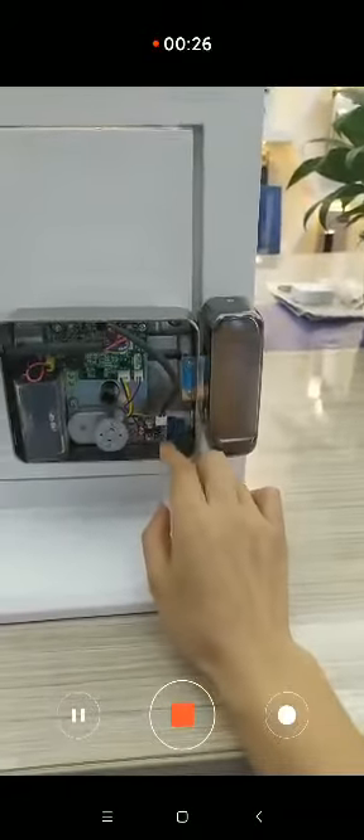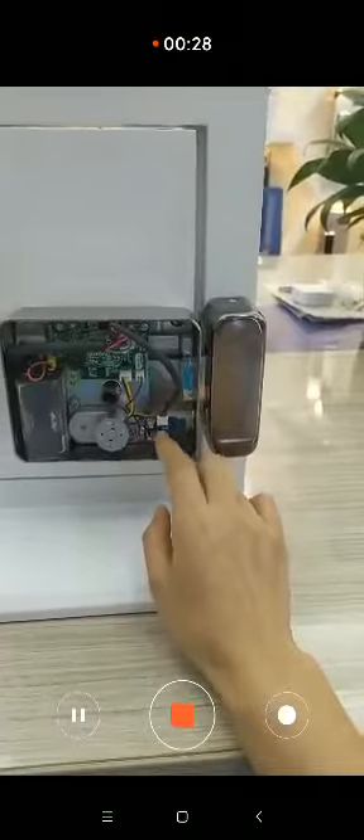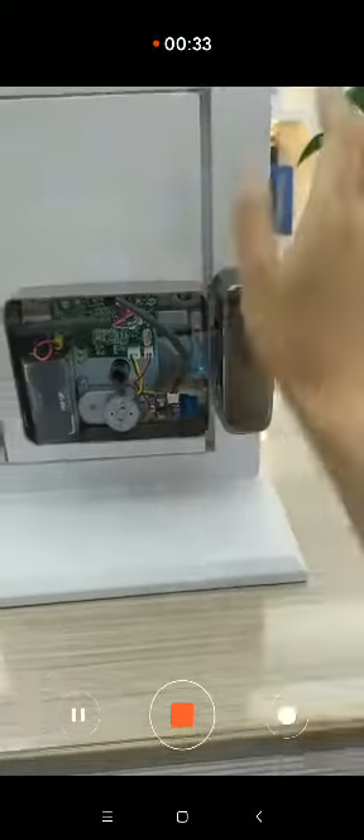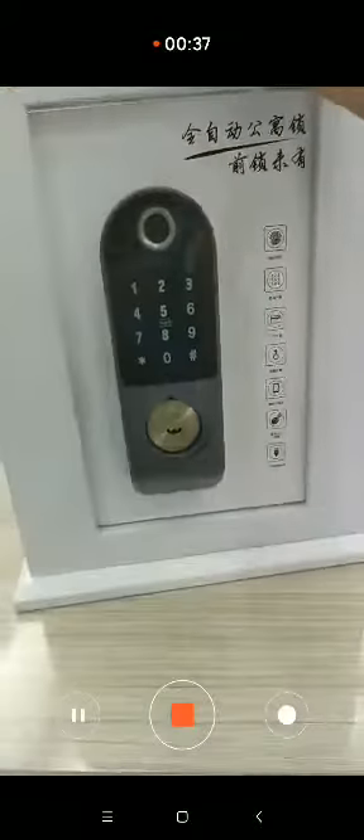This is the 2R module we're installing here. This is the terminal, and we fix this module in this position. Now we see how to make the connection.